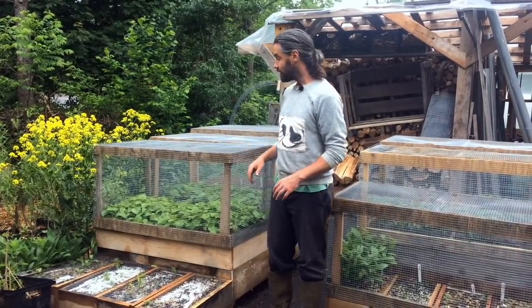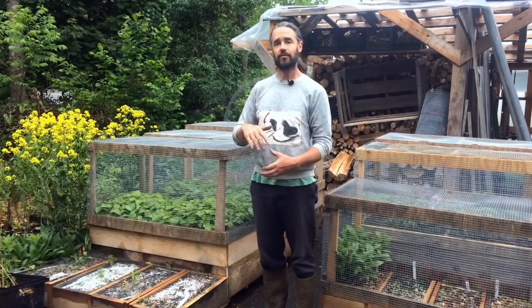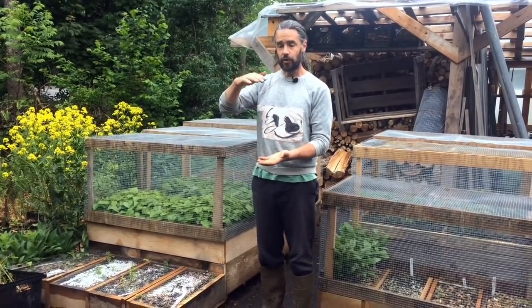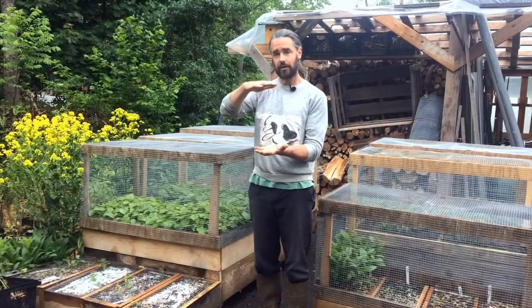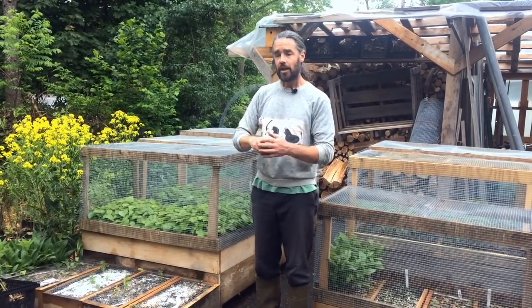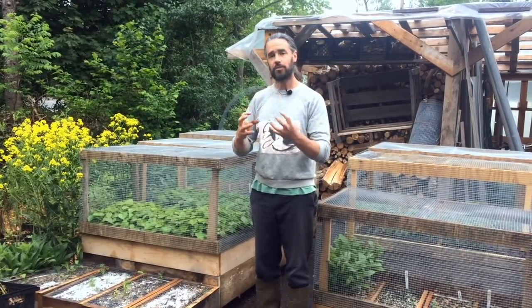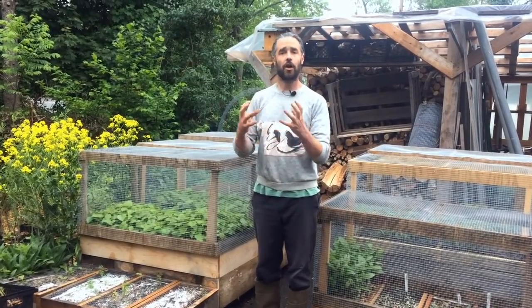The basic idea of air prune beds is that you take a taproot-oriented tree — for example, walnuts or chestnuts — and you grow them where there's a mesh of air underneath the bottom of the box they're growing in. For a season, when their taproot hits that mesh of air, it prunes that taproot lightly and encourages them to form an incredibly fibrous heart root system.